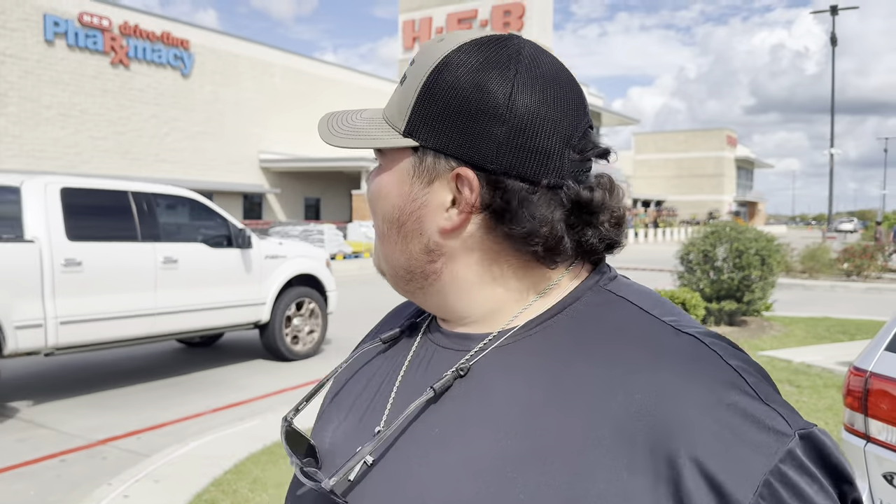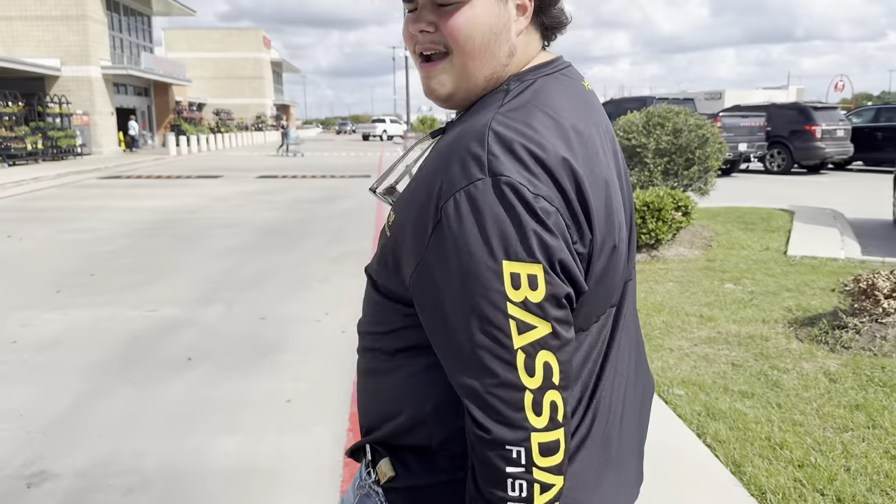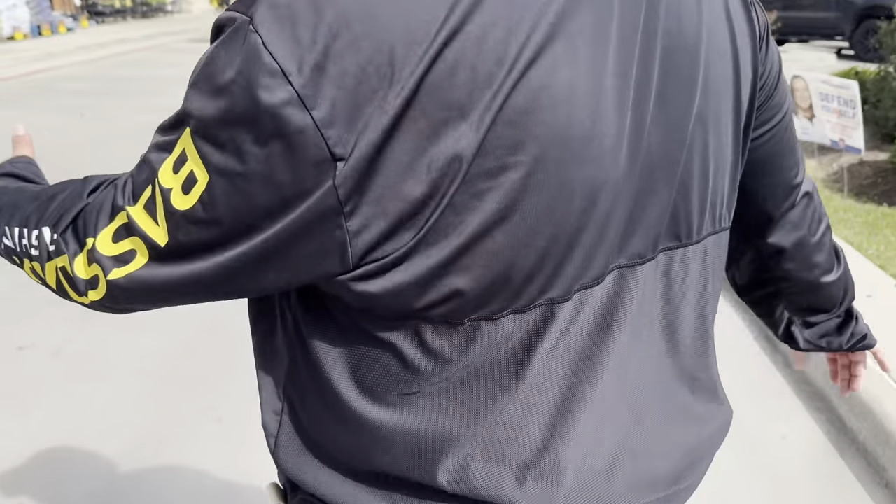Guys, welcome to Grilling with Gabe! We're here at my local HEB and we're about to go into this place. We're gonna get some sides — we already got chicken thighs at home. We're gonna use chicken thighs with maybe a healthy barbecue sauce and some sides. Let's go in there, let's see what we get, let's make lunch. Come on!